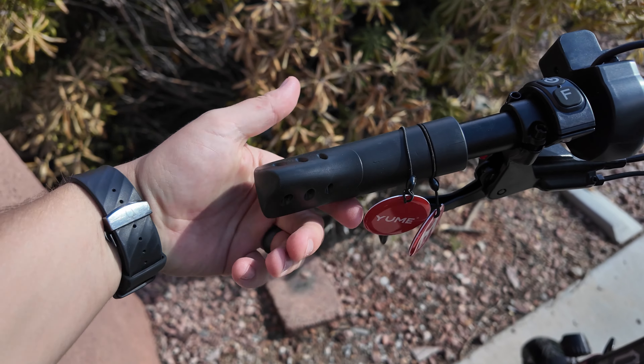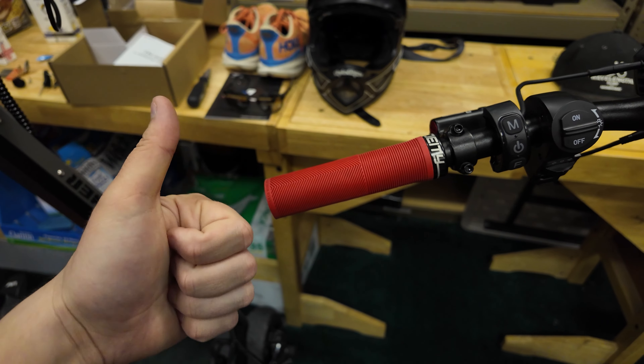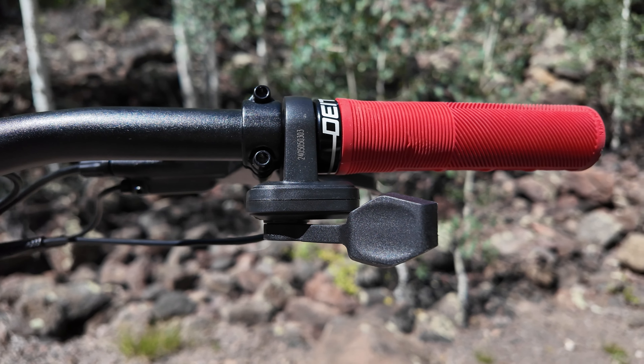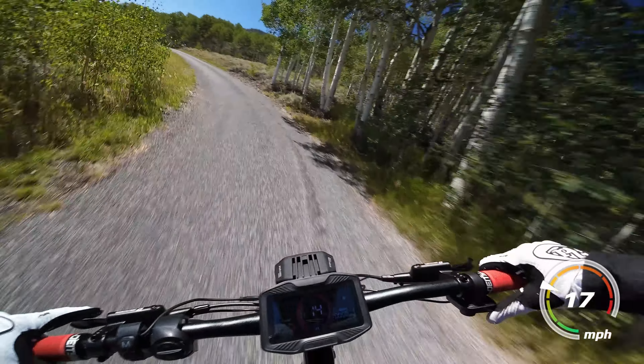Everything except for these grips — pull these awful things off as soon as you get the scooter out of the box and switch them for some locking grips that won't slide around the bars. This thumb throttle style is one of my favorites and works seamlessly with the sine wave controller for buttery smooth acceleration and speed control.